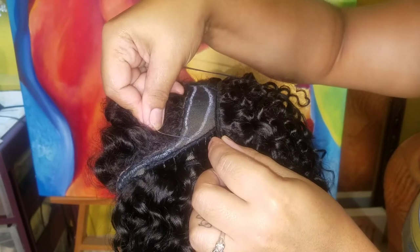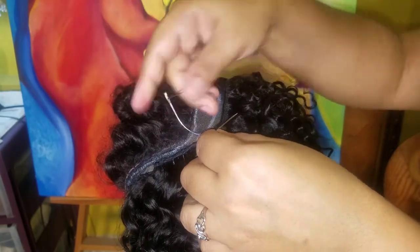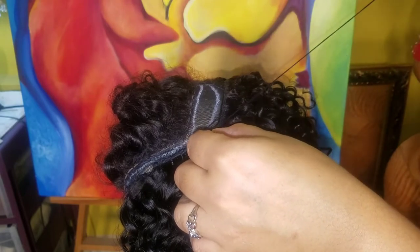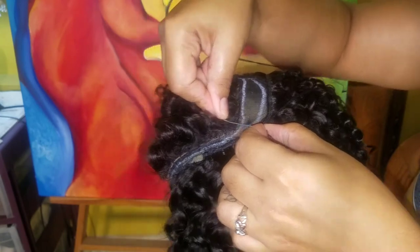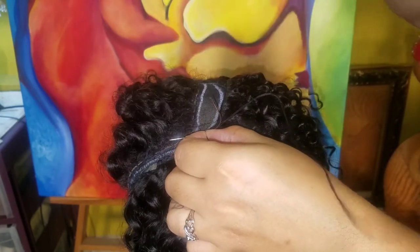You can see we're starting and going through the mesh, through the weft, and pulling securely. I'm going to come back when we do the closure part, so continue watching.